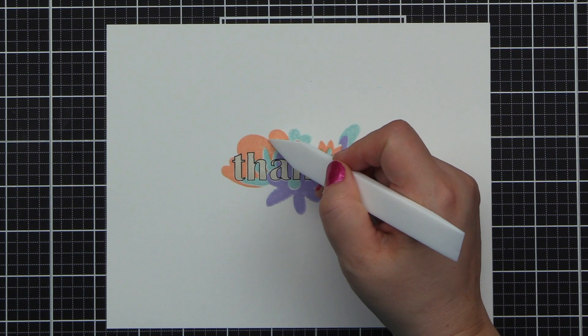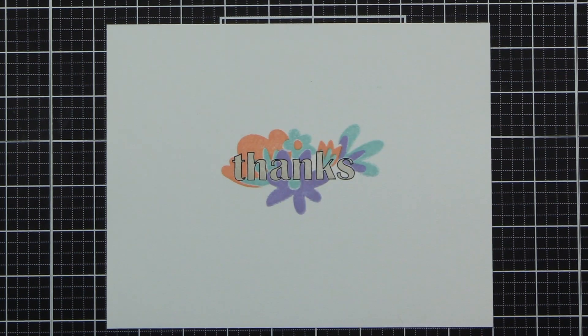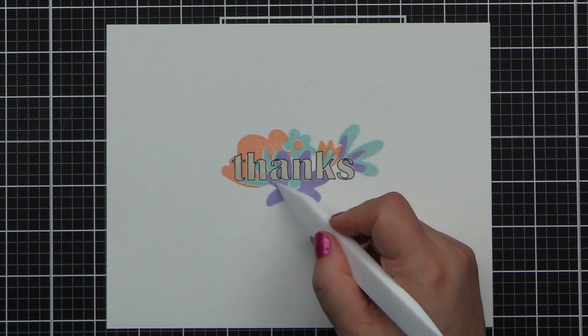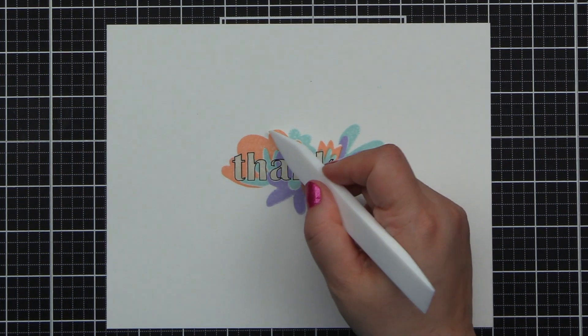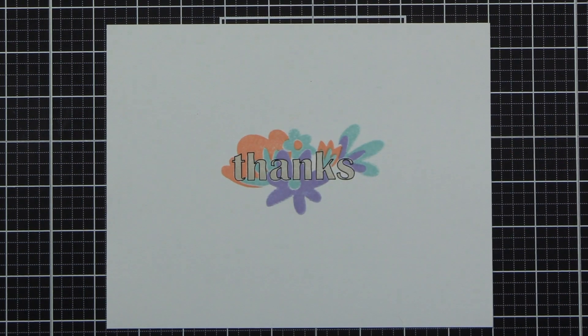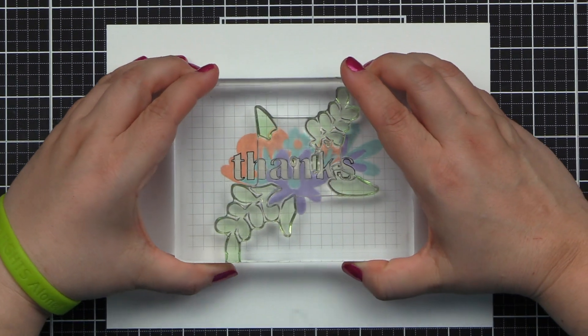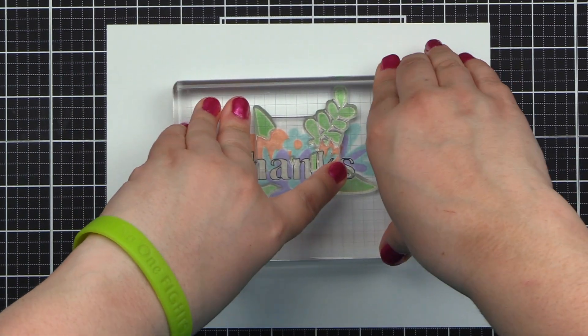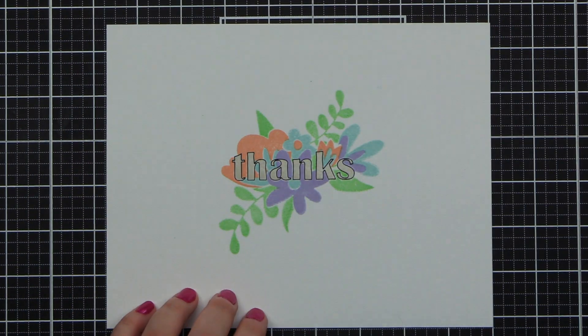This combination is just gorgeous. Now we have the last piece — the leaves that we're going to add in — looking at those two indentations right there. We're going to stamp this in Minty Mint. And we have our beautiful bouquet with our beautiful bold 'thanks' in the middle.